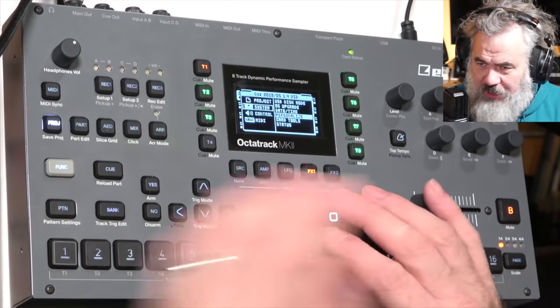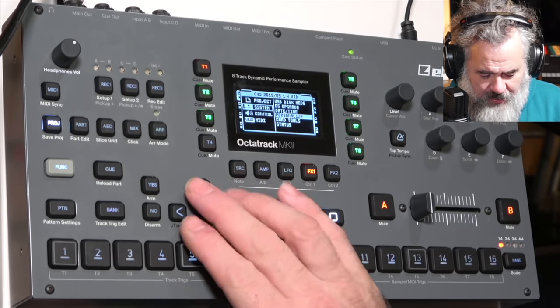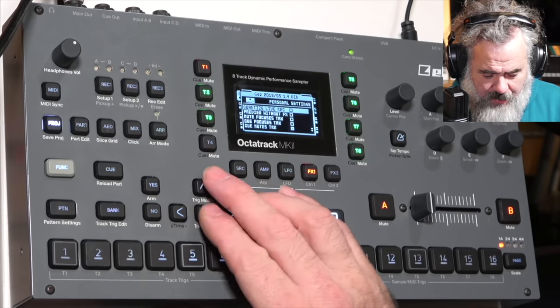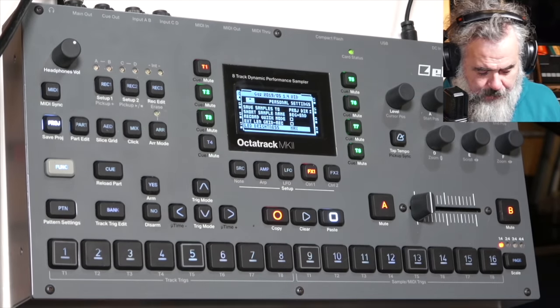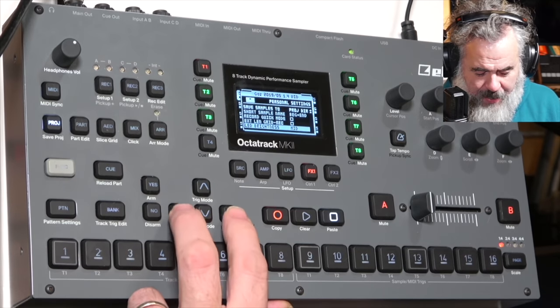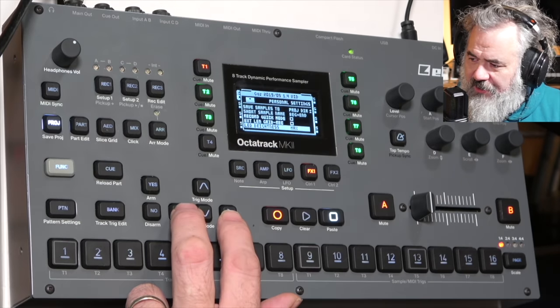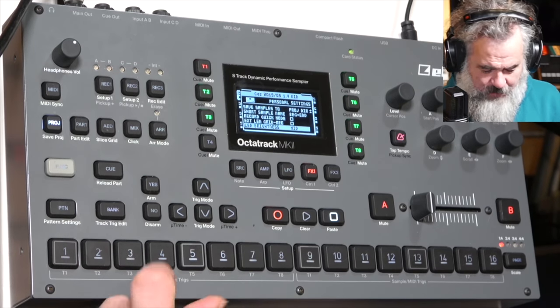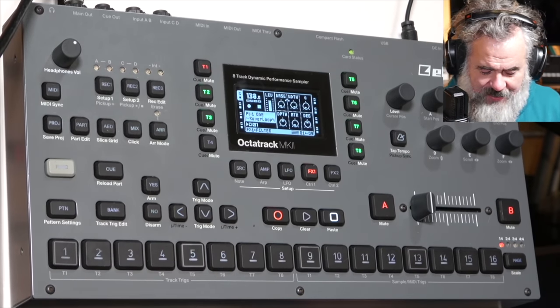First thing on the list from Elektron: in the personalized menu, if you come right down to the bottom, you can now change the LED brightness. There are three settings — max, mid, and low. On mid, it certainly works better if you want to film it, so let's leave it set to mid.